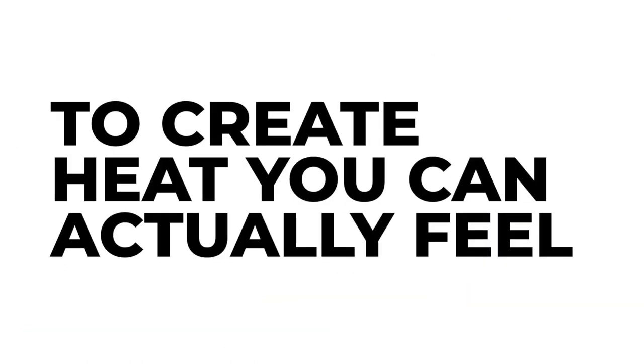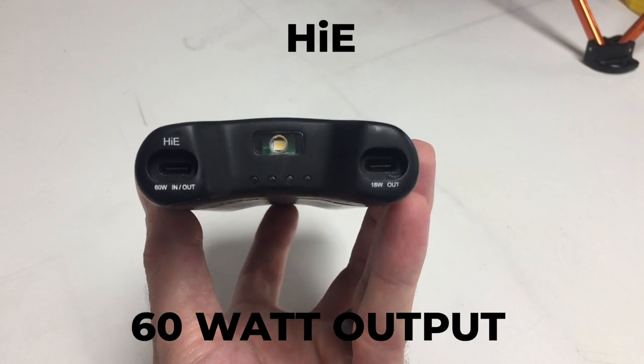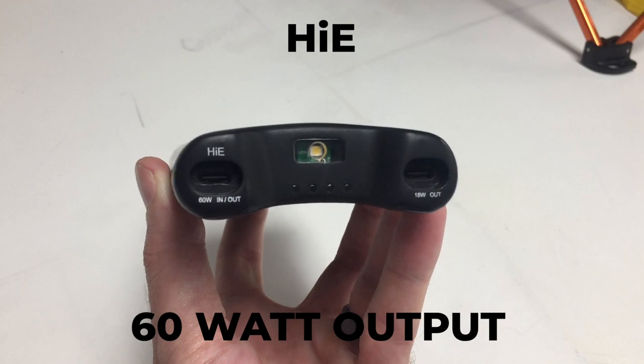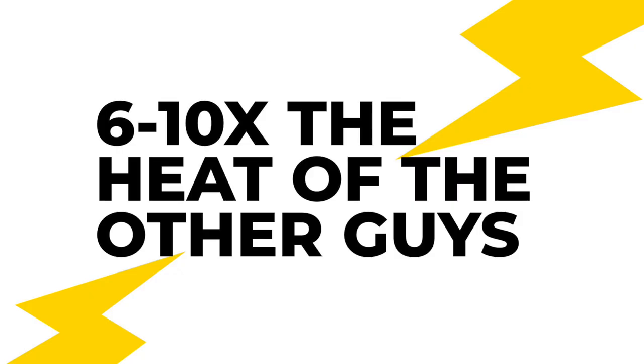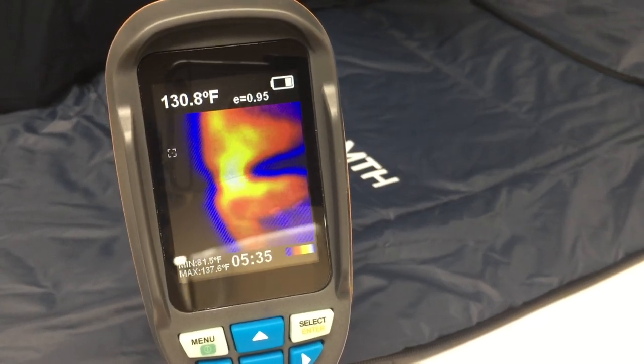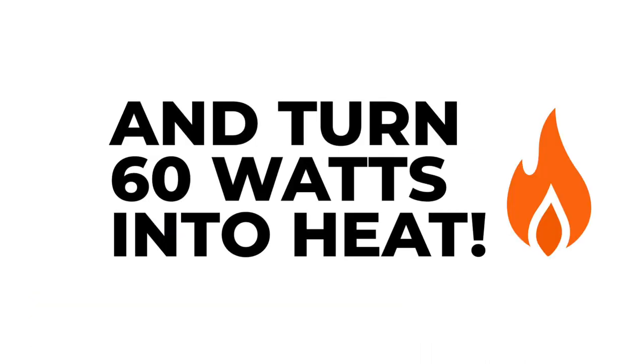To create the kind of heat you can actually feel when it's cold, we focused on maximizing wattage. With our Hi-E ports, we were able to pump out up to 60 watts of high energy heat — roughly 6 to 10 times the heat that everybody else offers — so that when it's cold you'll actually feel the warmth. After we sorted the power out, we had to find a connection that could transfer that much energy. It doesn't do any good to create 60 watts if you can't transform it into heat.